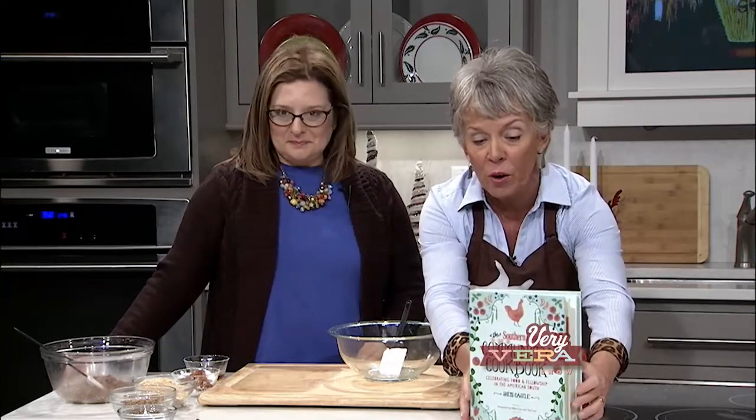Southern Living asked me to write a book for them — a great honor and privilege. They said we want to do a tribute to those old-fashioned spiral-bound community cookbooks that we all know and love. I chose as my community the devoted readers of the magazine who for 50 years have shared the best of their hometown kitchens and family tables. I read all 45,000 recipes — every recipe printed from February 1966 through February of this year — and from it I picked my favorites.